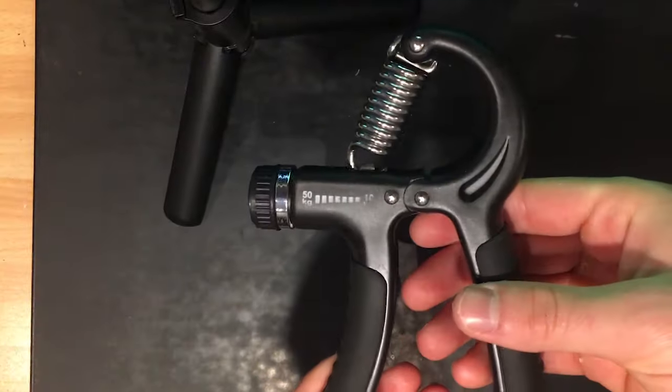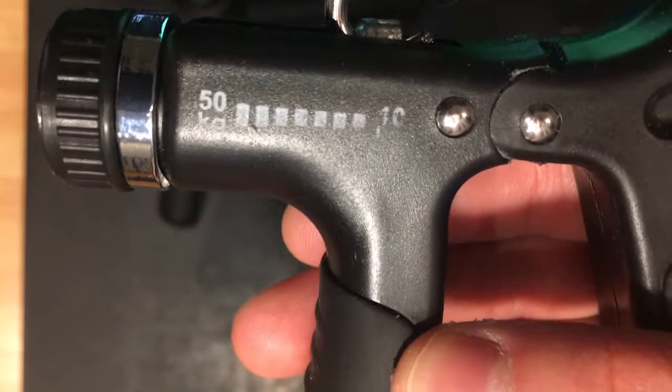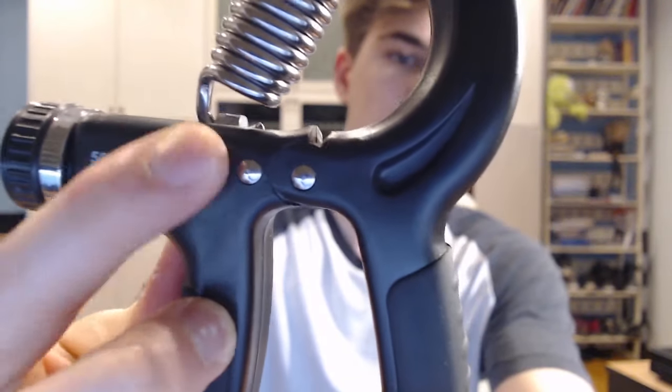There's not much to a hand gripper. This is what it looks like. It actually feels a lot better than it looks — it looks kind of cheap, but it feels very premium and high quality. The only thing that was kind of cheap is the writing; for this one, the writing right here is kind of fading away. The '10' there.